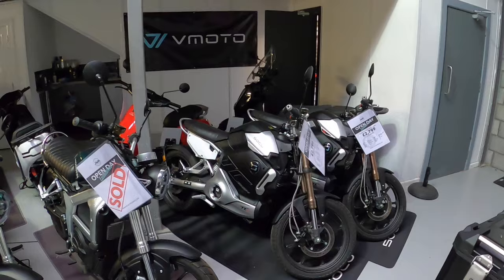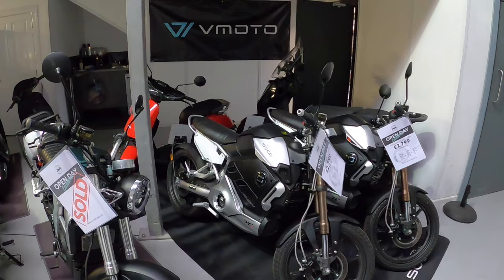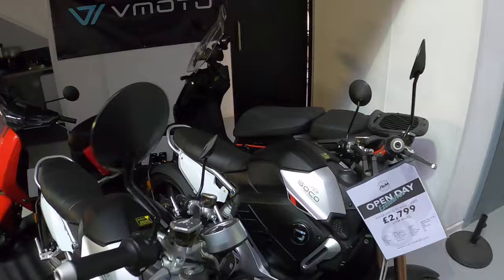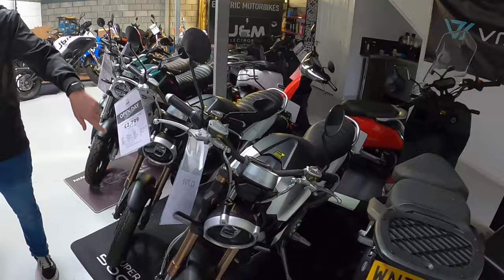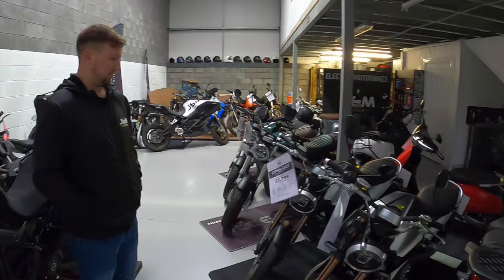What range would you get on that, Matt? Generally speaking, it'll do somewhere between 45 and 55 miles. If you're in central London and really restricted on speed, you could probably get 60 miles out of it. We did a range test ourselves and got just over 55 — around the roads around Swindon. And that's a reasonable price too. Brand new they're only just over £3,000 — a really affordable bike.